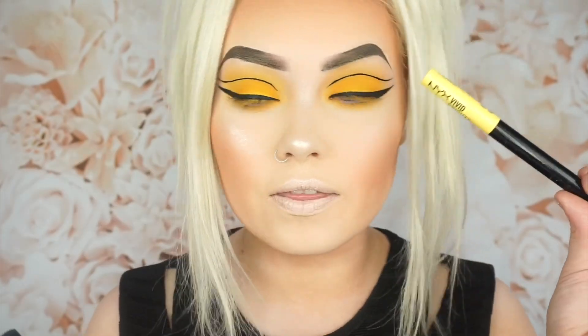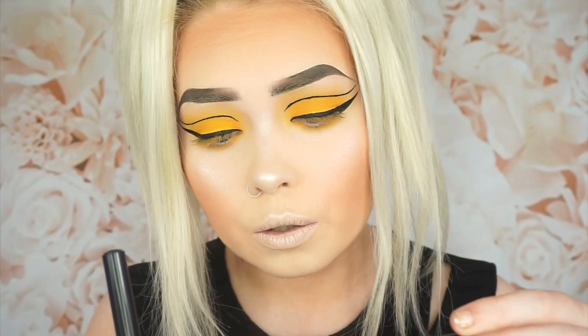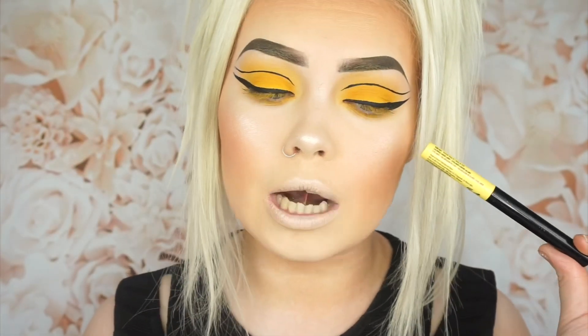I also have this NYX Vivid Brights liner — this is in the shade Vivid Hollow. Actually it's not Vivid Hollow, but this one is more the true colour of the German flag, whereas the other one is more of a sherbet lemon colour, so I'm not sure which to use.